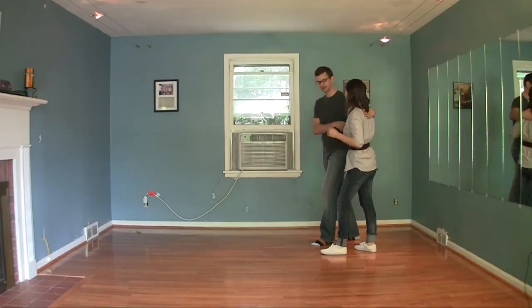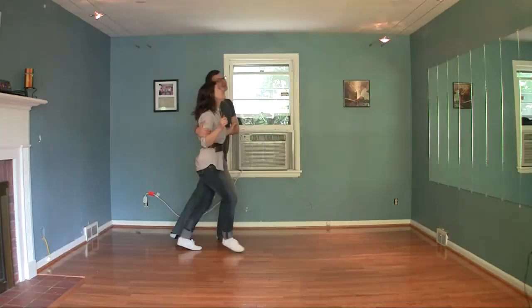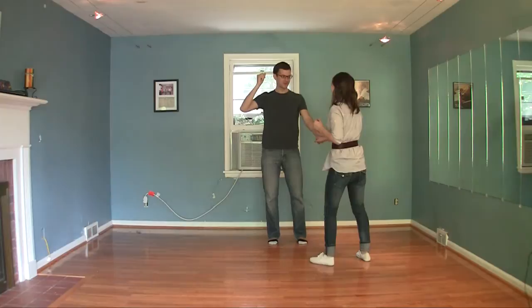I rock step on the same foot as her — on her right foot. From here we go rock step, triple, rock step, triple, rock, triple, rock, triple, swivel, swivel, swivel, swivel, swivel, swivel — boom.